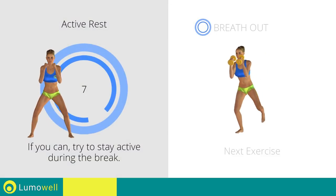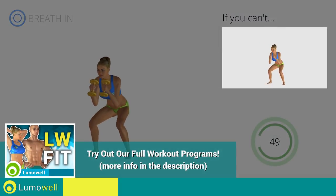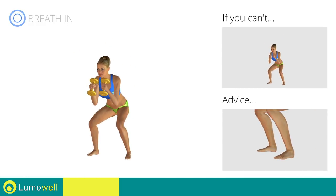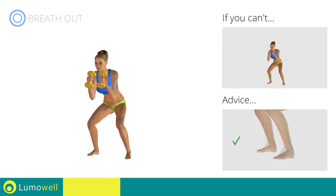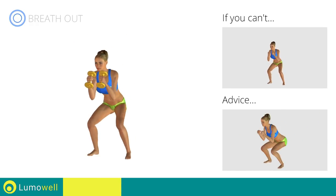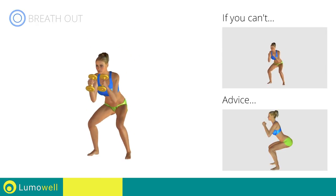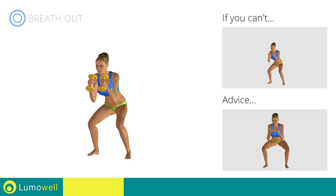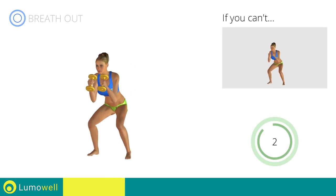Next exercise: dumbbell squat plus butt kicks. 3, 2, 1. Go! If you can't do it, try using lighter weights or not using them at all. Do not shift your body weight onto the tips of your feet — to maximize effectiveness, the force should be placed onto the heels. Don't pass the line of your toes with your knees during the descent to avoid joint problems. Don't curve your back; keep your abs and glutes constantly tight. Don't turn your knees inwards or outwards during the descent phase. 5, 4, 3, 2, 1. Stop!